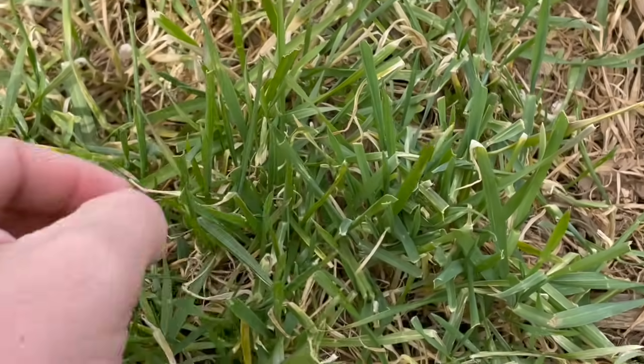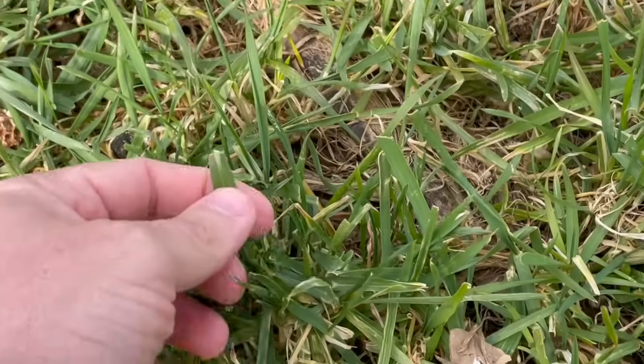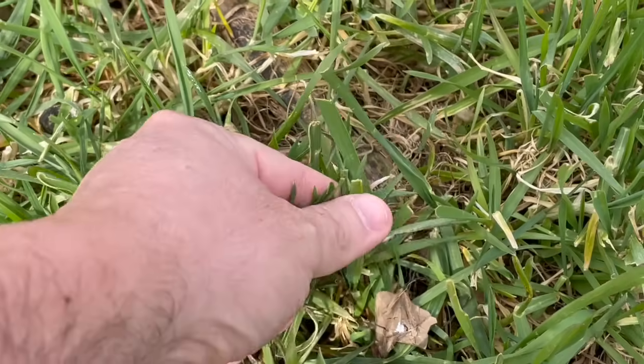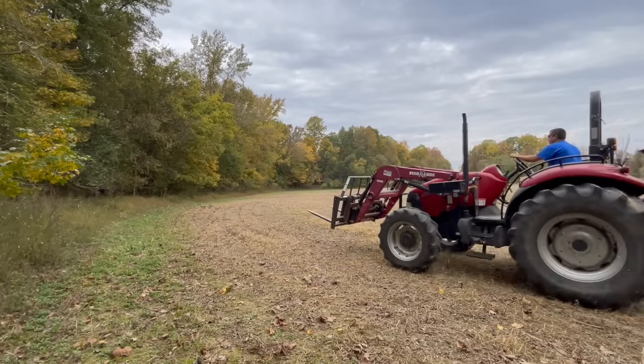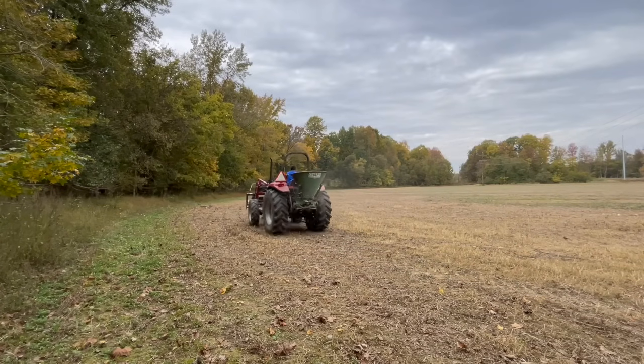Will deer have a preference? That's what we're trying to learn — do deer like cereal rye, winter wheat, or oats the best? I know what I believe and what I think I've seen over the years, but I can't objectively say I put all three in one plot and monitored browse pressure to see which one whitetails key in on. Maybe there's no difference, and if there's no difference, there's no sense in paying the premium for oats because oats are the most expensive of the three.